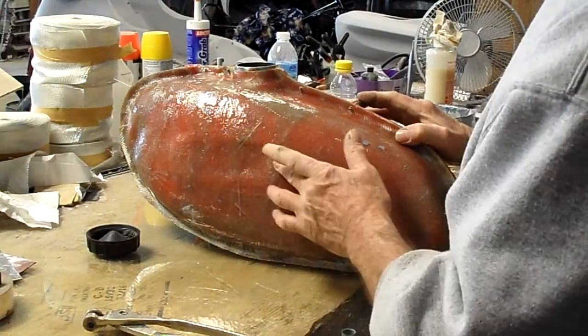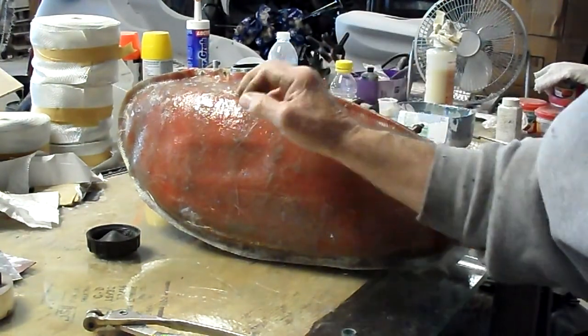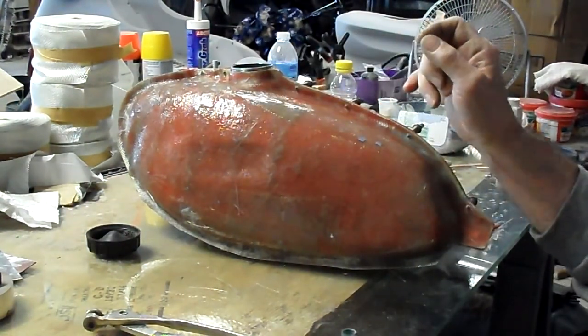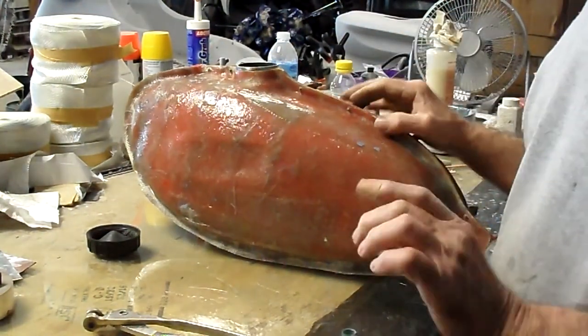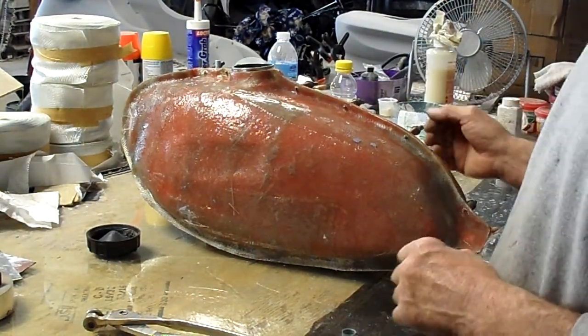Where the OSA emblem goes, there's two small screws. Behind there, there's six passes of one-and-a-half ounce cloth, so it's plenty thick enough for when the hole is drilled for the screws — it doesn't drill the hole through the tank.